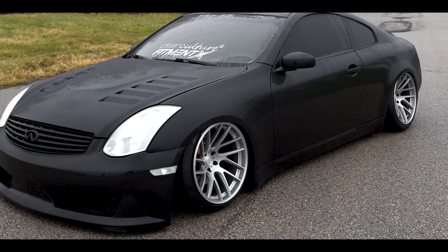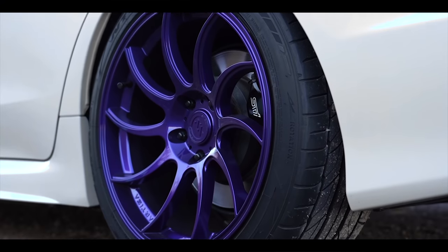We wanted every single wheel size and offset to maximize those things for every enthusiast out there, ensuring that no matter what size wheels you pick up, the design work maximizes spoke leg, technology, concavity, brake clearance, and weight savings as much as possible. We were pretty picky about that. Artisa would launch sizes that maximize fitments for JDM, domestic, and some European markets, bringing out sizes like 19x11 +7, 19x10 +12, or 18x10.5 +15.